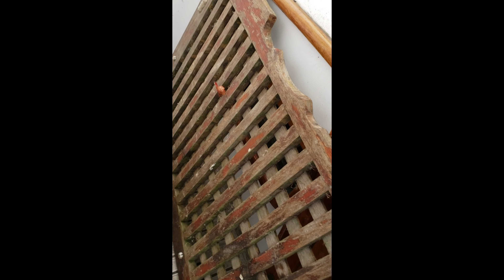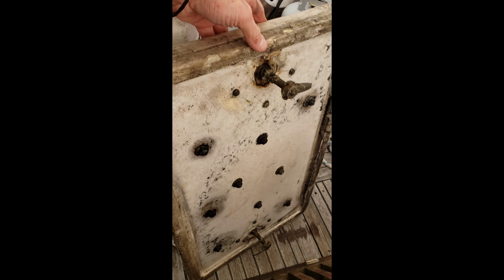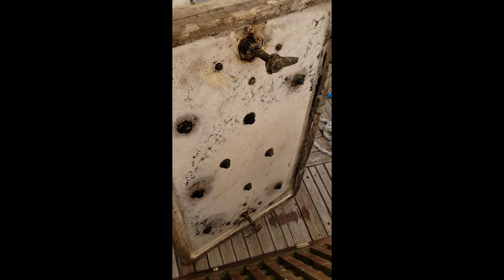I take this teak grate off, which is actually beautiful - a nice weathered look to it, I think. Then I take this access cover off, which is pretty heavy, got to be about 50 pounds. And I have to get down in here, a little scooch down in here, and I can see it. The batteries are kind of in that cubby right there.